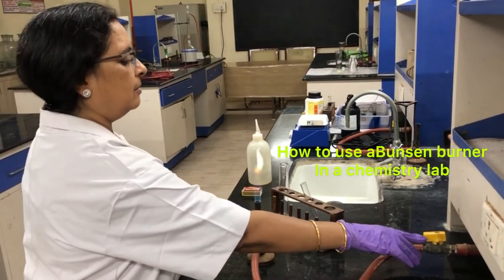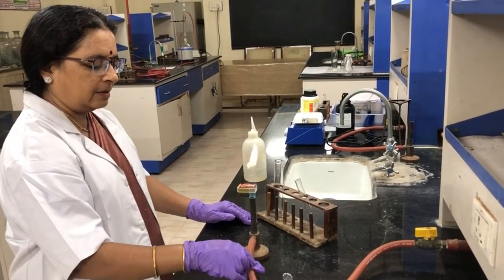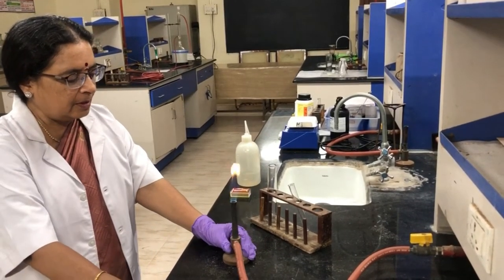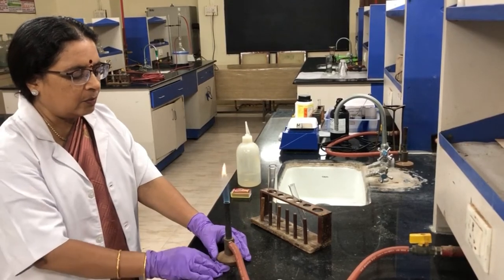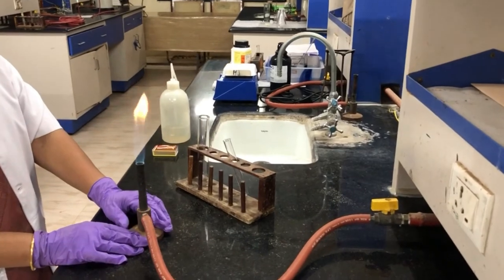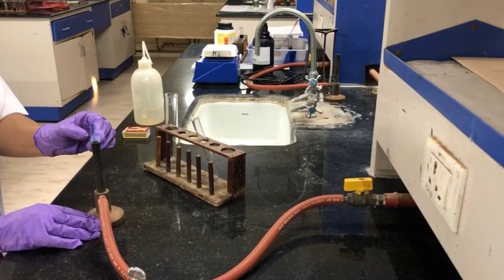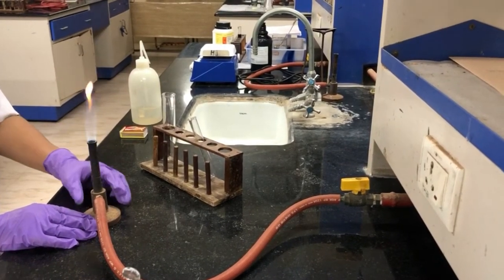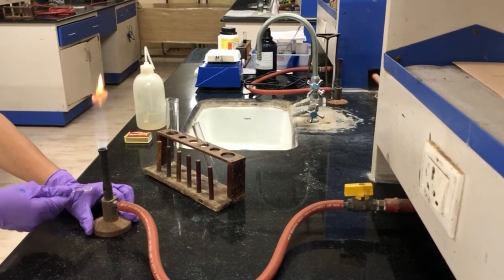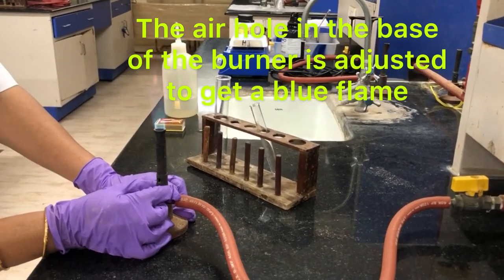It has a valve here to control the flow, a thick rubber tubing, and the burner is here. The burner has a metal stand or metal base under a long iron tube. There is a small hole here which is called the air hole, and you can adjust it.